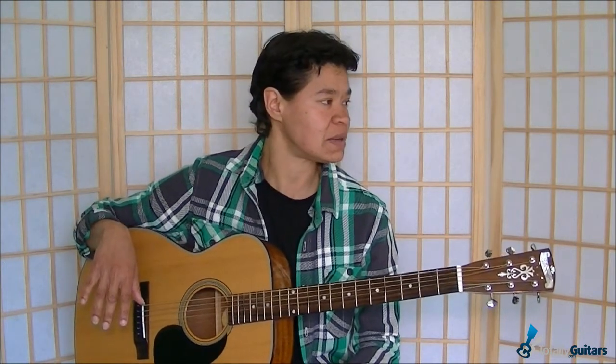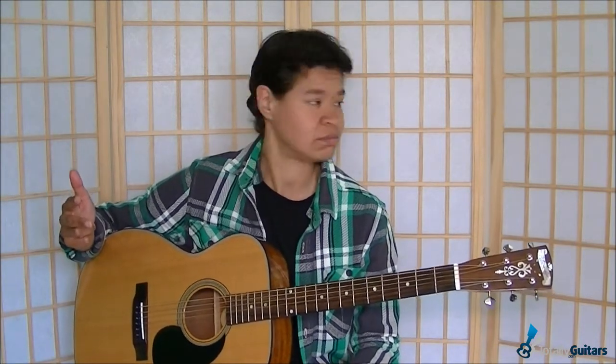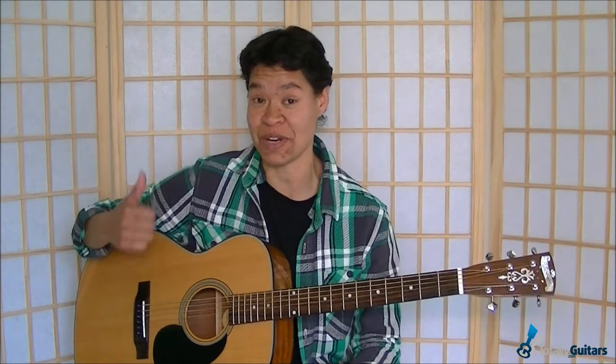I did write out a couple of variations in the tablature that I will talk about. There are only like three main parts: intro, verse, chorus, a couple of interludes, and that's it. You should get this one down in no time, especially if you're able to Travis pick. Okay, let's get to it — Jackson Browne's 'The Road.'